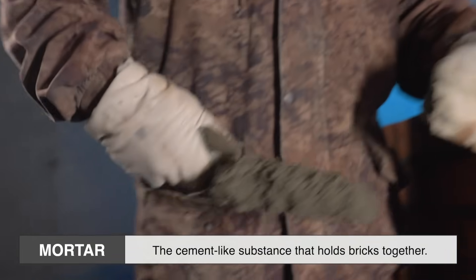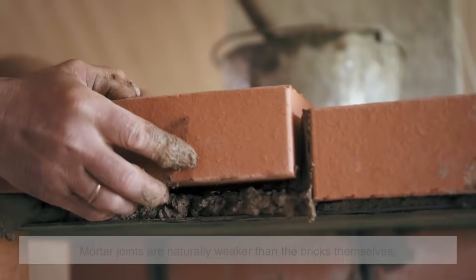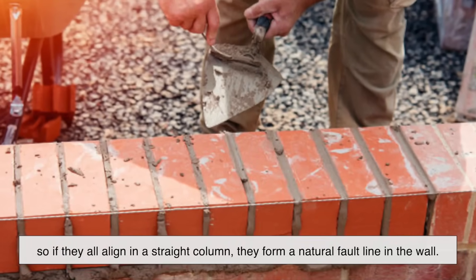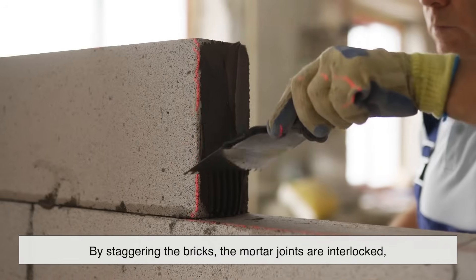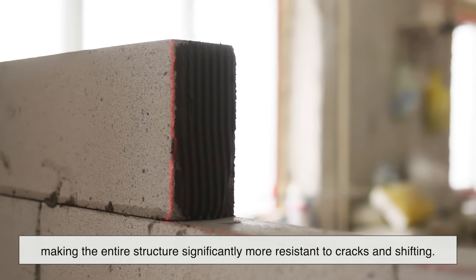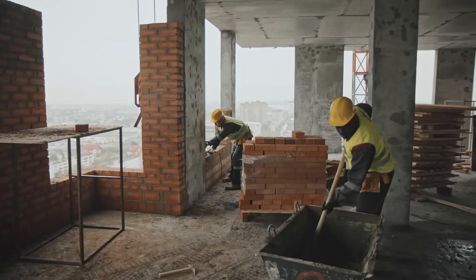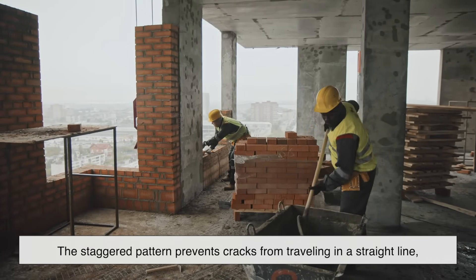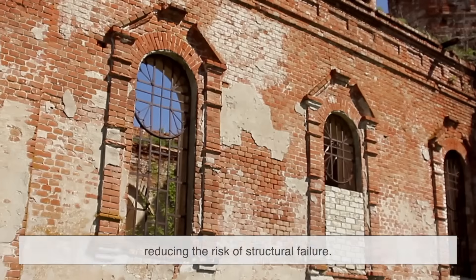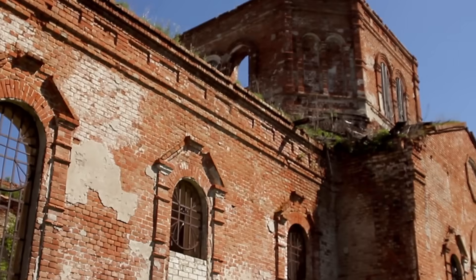Mortar, the cement-like substance that holds bricks together, is another key reason why the staggered pattern works so well. Mortar joints are naturally weaker than the bricks themselves, so if they all align in a straight column, they form a natural fault line in the wall. By staggering the bricks, the mortar joints are interlocked, making the entire structure significantly more resistant to cracks and shifting. Even if the wall experiences external pressures, such as temperature changes or ground movement, the staggered pattern prevents cracks from traveling in a straight line, reducing the risk of structural failure. This is why old brick buildings often remain standing for centuries, even when exposed to harsh environmental conditions.